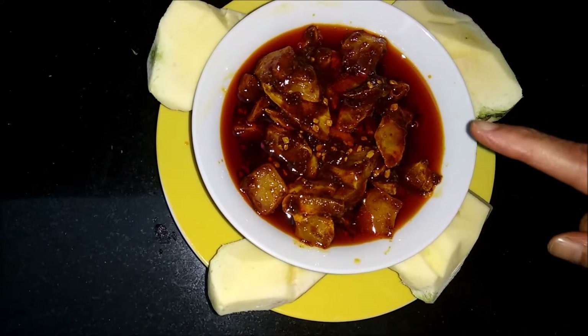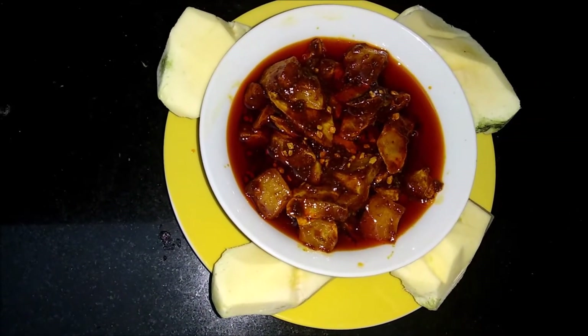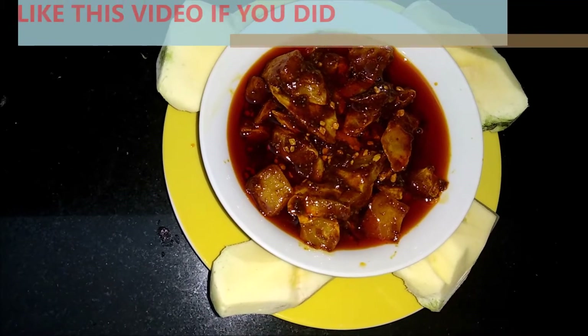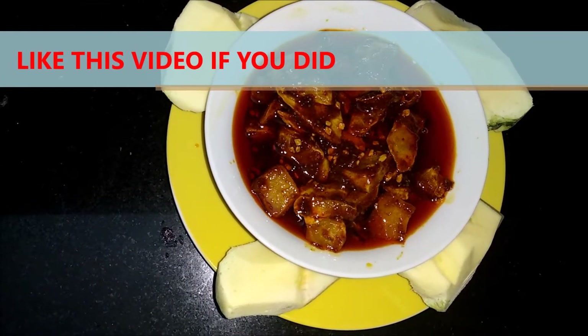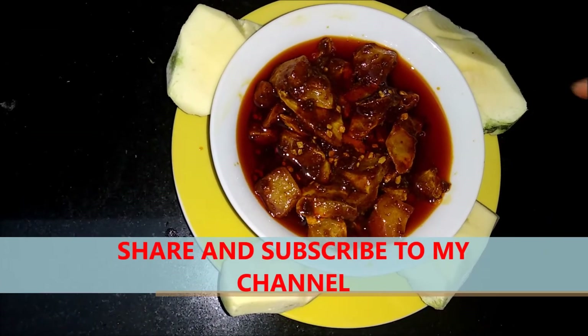This is very healthy also. You can see it is very tasty.